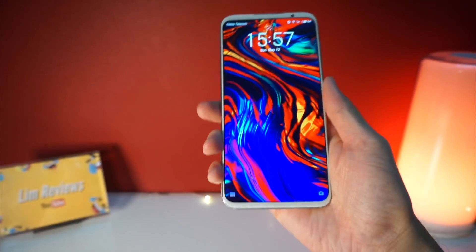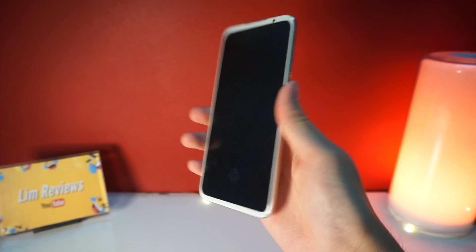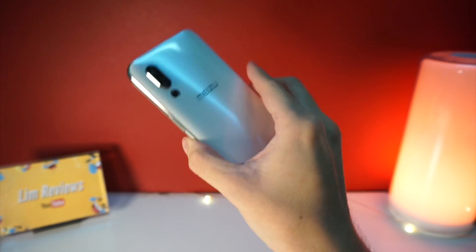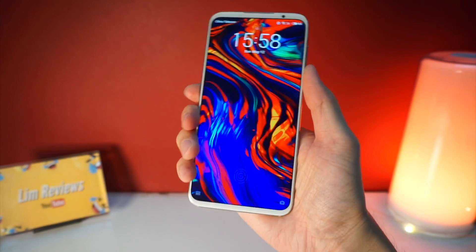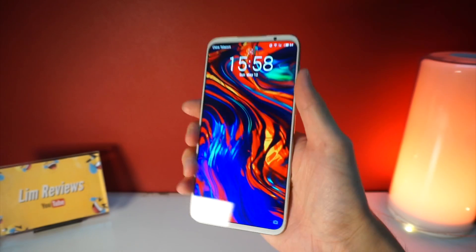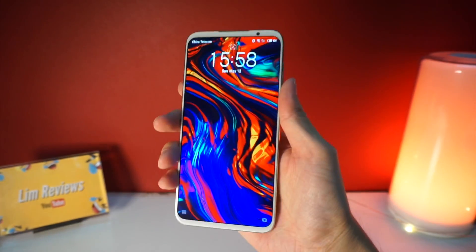Now that I'm done talking about the design, let me share my experience using the Meizu 16S. The build quality here is pretty nice — everything seems really nicely built together, and it feels really good in hand. This device has a 6.2-inch display and it doesn't feel too big; it is also very slim so it fits perfectly in my hand.